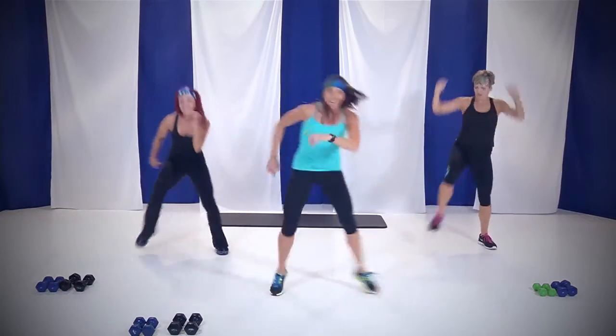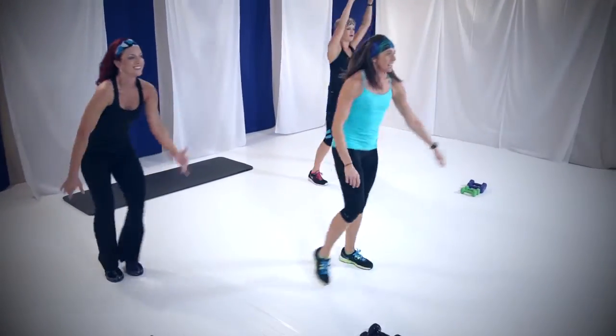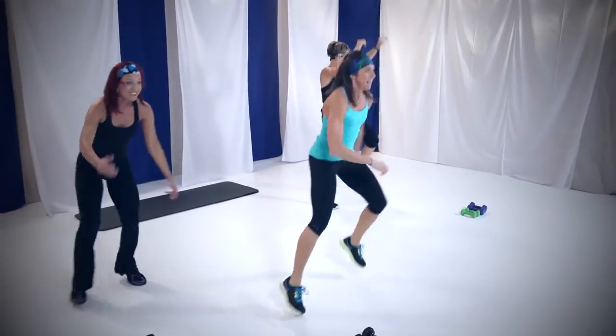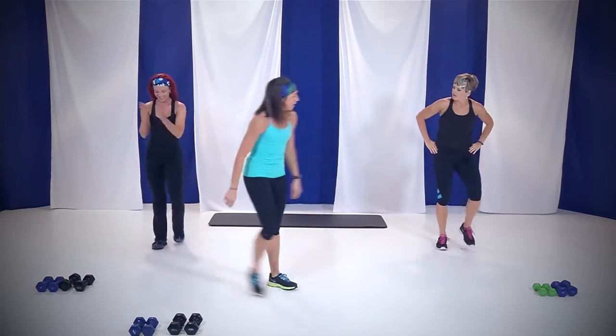Get that knee up. Come on. Four, three, two, and one. Nice job. Moving on to that next muscle group.